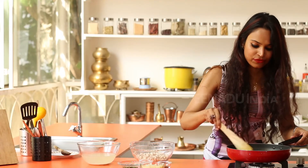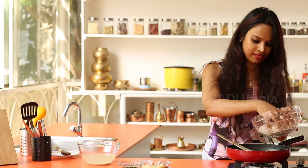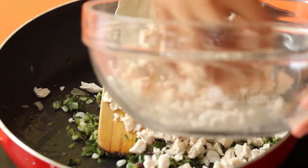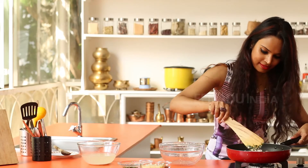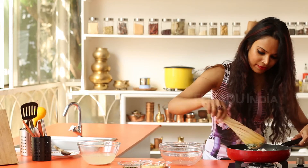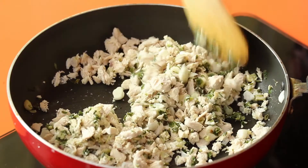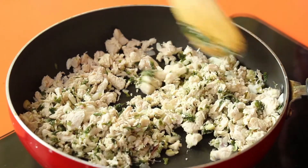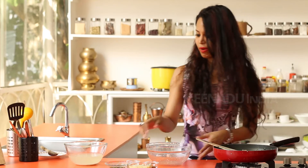So after you stir fry this for a minute, now you add the shredded chicken to this. Give this a nice stir and allow the chicken to stir fry for a few minutes. Once you are done with the stir frying, you can start by pouring in the stock.